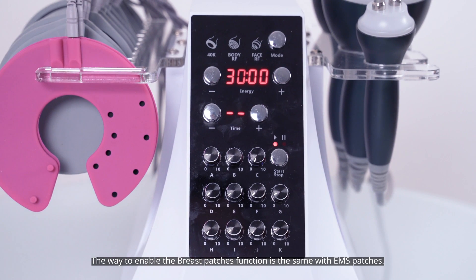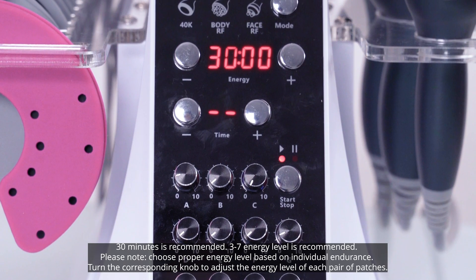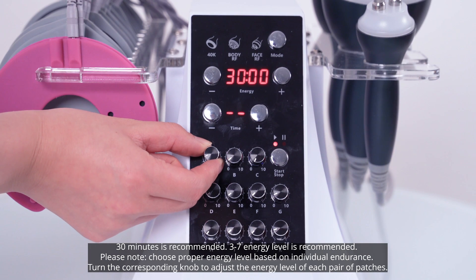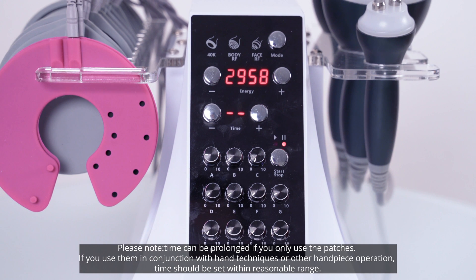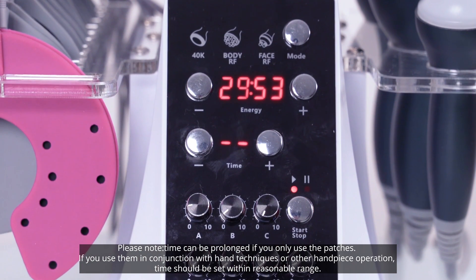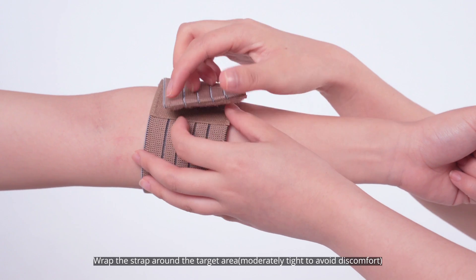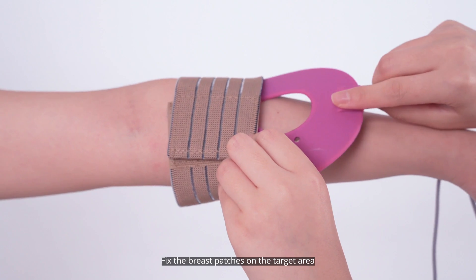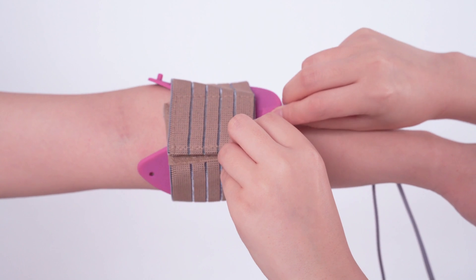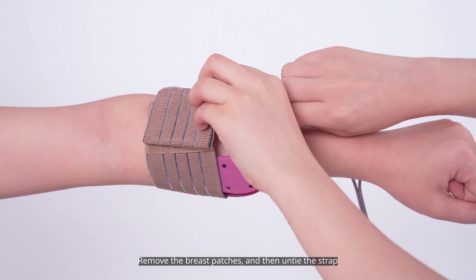The way to enable the breast patches function is the same as with the EMS patches. 3 to 7 energy level is recommended. Please note: choose a proper energy level based on individual endurance. Turn the corresponding knob to adjust the energy level of each pair of patches. Time can be prolonged if you only use the patches; if used in conjunction with hand techniques or other handpiece operation, time should be set within a reasonable range. Wrap the strap around the target area, moderately tight to avoid discomfort. Apply gel evenly to the breast patches. Fix the breast patches on the target area. Remove the breast patches and then untie the strap.